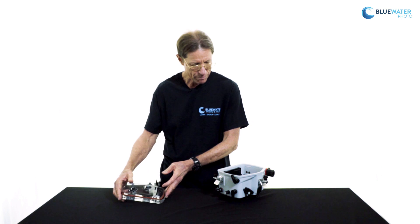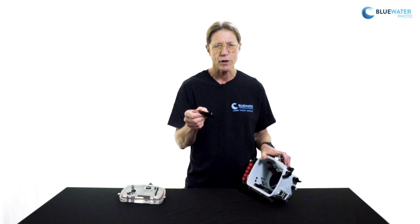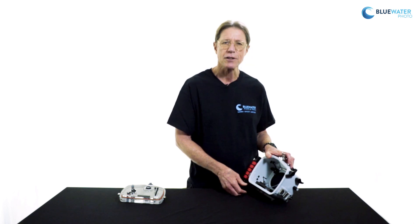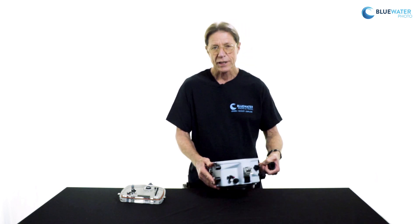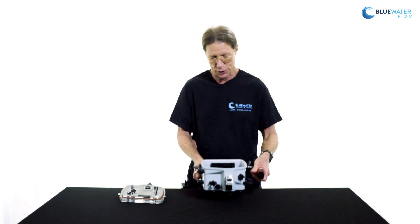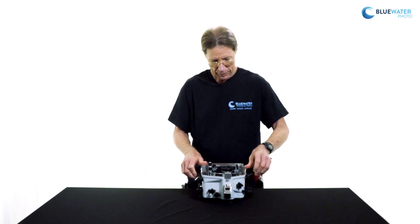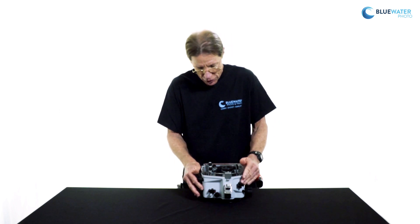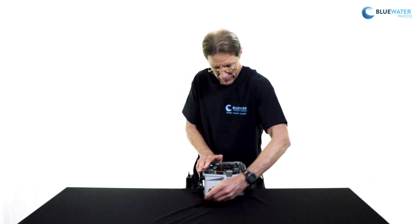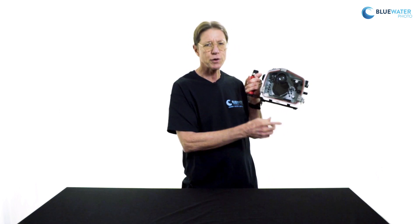In terms of actually mounting the camera in the housing, that is done by way of this removable camera tray. This attaches to the tripod socket on the bottom of the camera and allows the camera to slide in very easily and securely. Once the camera is installed — and of course we need a port appropriate for the lens being used — we replace the cover, reposition the latches, closing them simultaneously on the two sides plus the third one, and it is latched and secure. Once again, you can reconfirm the watertight integrity by inspecting the O-ring seal.